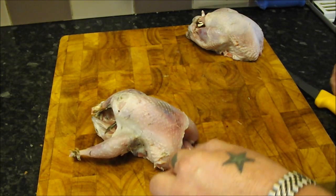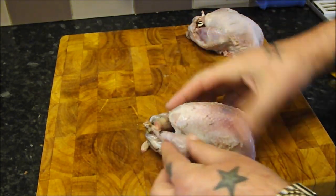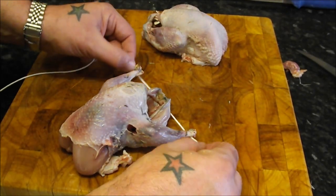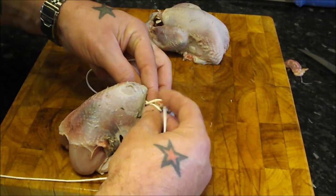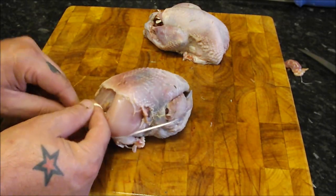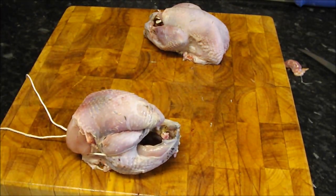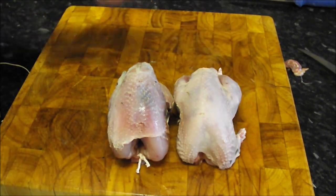Now you're always going to get casualties this time of year with the shooting. This isn't bought off a shelf, this is shot. Sometimes you are going to get shot damage. You can see on these the legs are gone, but the breast is going to be perfectly fine. So I'm just going to truss this up and then get them on to chill for a bit before we cook them. To truss, I'm just going to go under, cross it over, tuck the one back under there and the one back under there. Then round the back, just tie a knot — you should just be able to catch the neck. And there you have your other one tucked up nicely, ready for the oven.